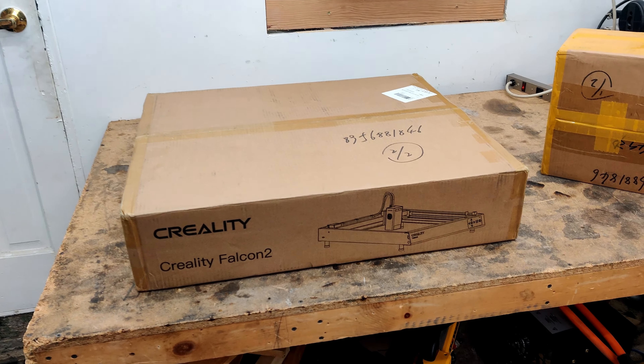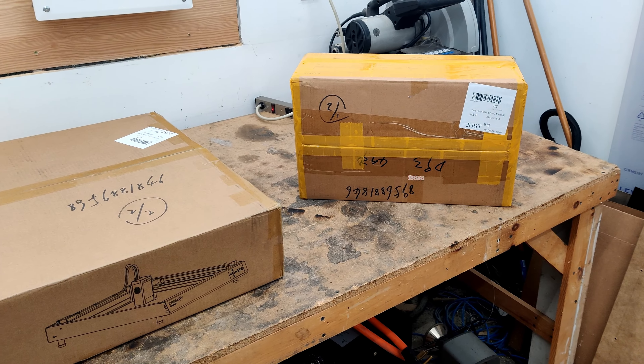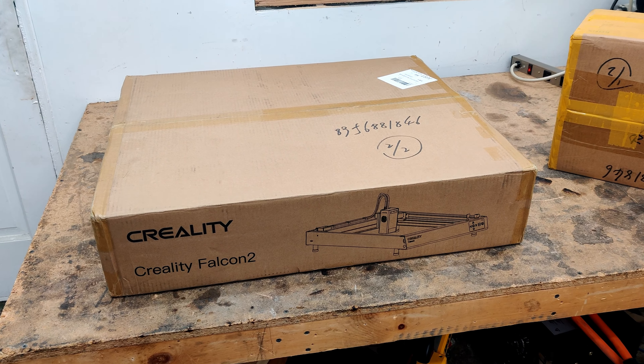So the fine folks at Creality have sent me this laser cutter, the Creality Falcon 2, and I have no idea what's in there, so let's find out. Let me cut this thing open and see what's inside.